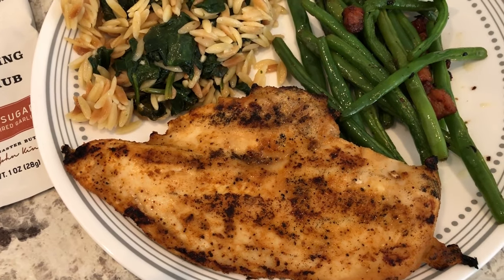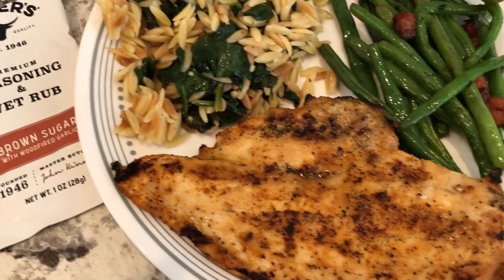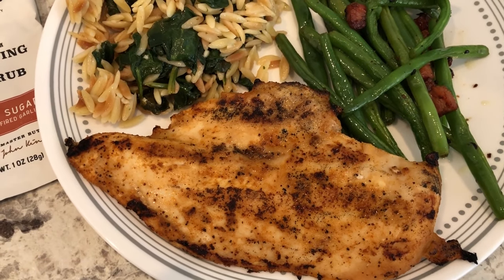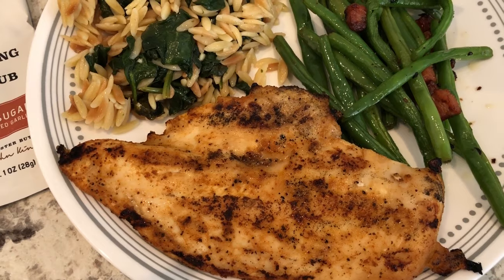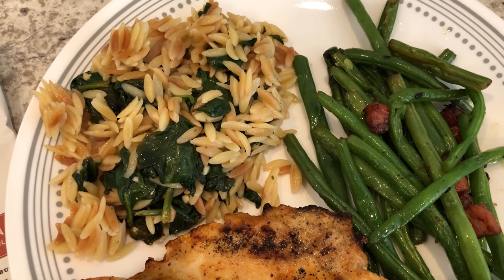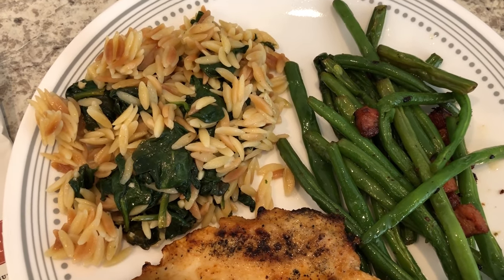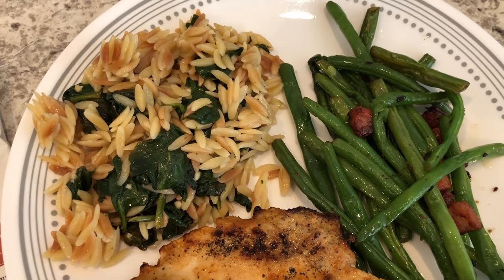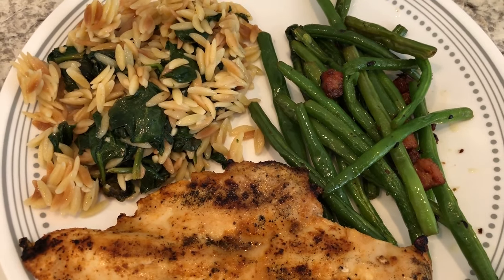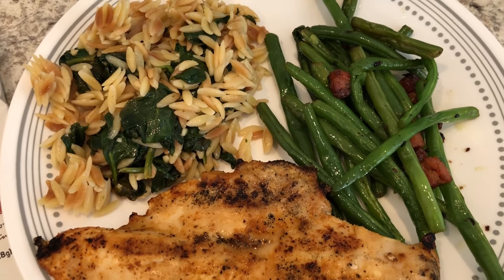One ounce is actually a large amount of seasoning — I thought my chicken would be too salty. The package says it seasons one pound of meat, and I had one pound of chicken breast. Howard and I tasted it and it's not salty at all, so don't be afraid like we were. I'm serving this orzo pasta side dish which I've made before on our channel — it has spinach in it and I'll link that video in the description. I also stir-fried some green beans with pancetta.